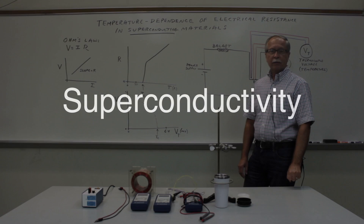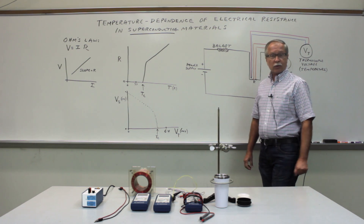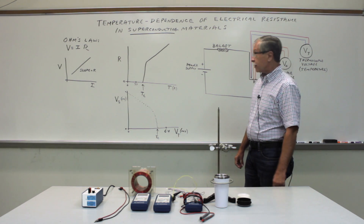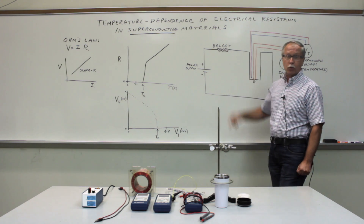Lyssa Productions. Welcome back to experimental physics. Today we begin an investigation of the temperature dependence of electrical resistance in superconductors.